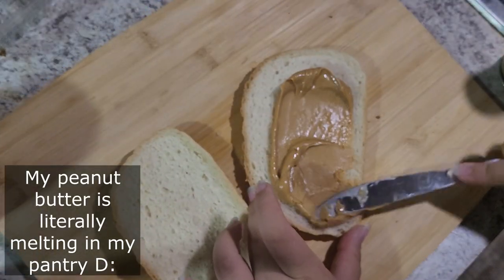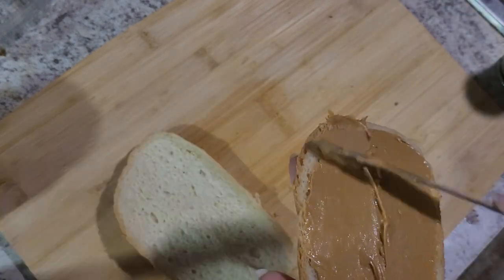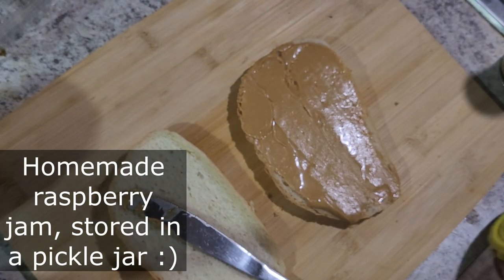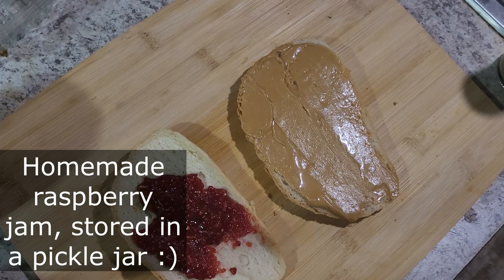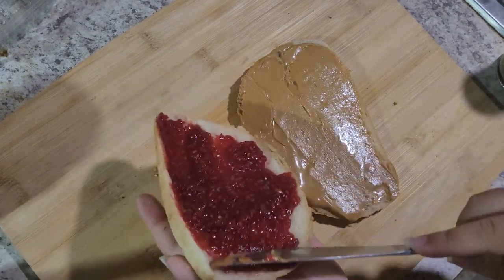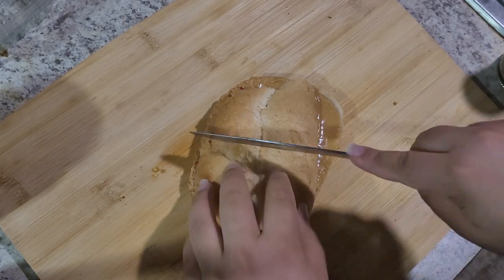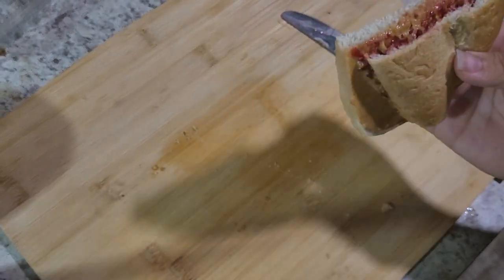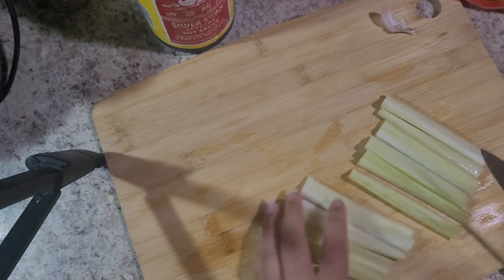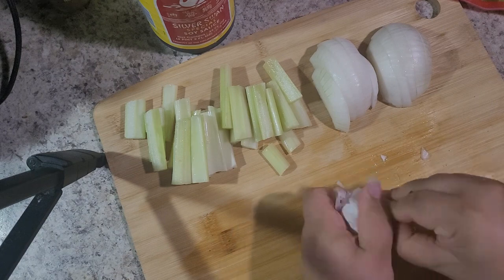Hello everybody, welcome or welcome back to my channel. I'm Mustard Saves, and today I thought I'd share what I ate in a day to beat the summer heat. I am no stranger to being outside — I used to do marching band — but this summer sun is something different, so I've definitely been switching up what I've been eating during these super hot summer days. I typically work late nights, but on this day I was hoping I could actually leave the store before we closed.